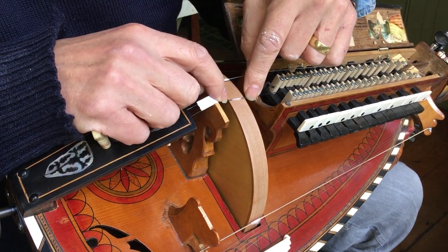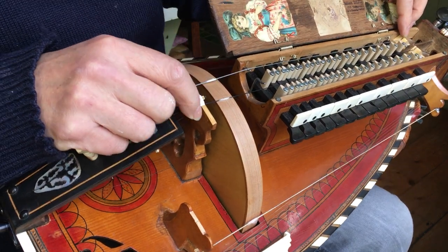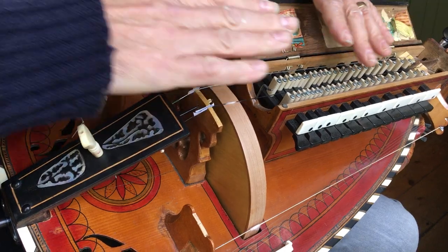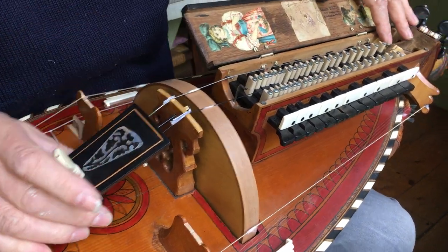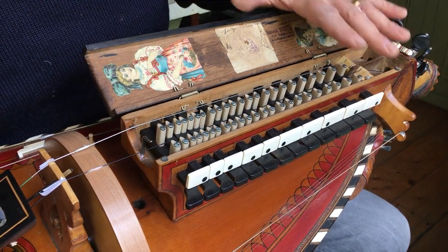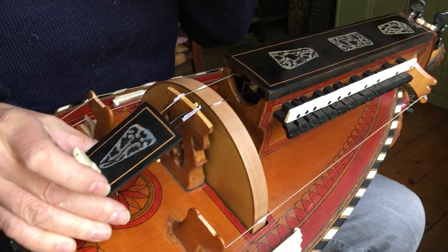The string should be being played by the wheel evenly across the whole range. The answer to that would be bits of paper at this end to balance up the string, or you may need to have nut issues at the other end — that may need to go down or up, or be looked at by a maker. But this is a rosin video.